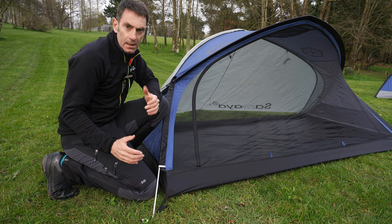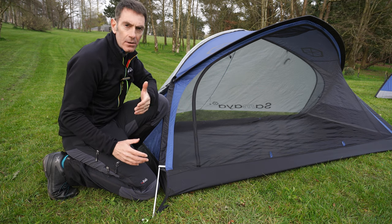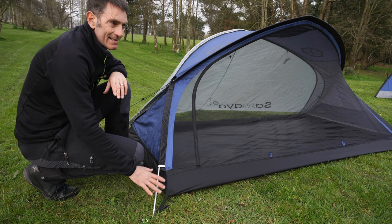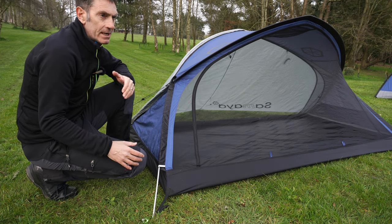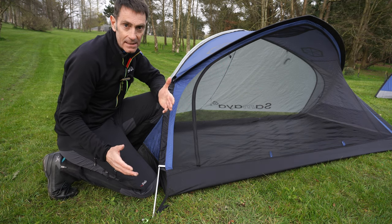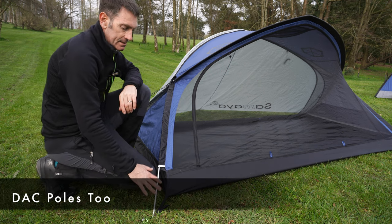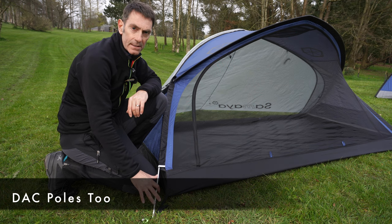Looking at what the poles are actually made of: if you're looking for a four-season tent, definitely go for aluminium poles, and if the manufacturer is using DAC poles, I can absolutely recommend them as the industry standard. It's good to see that Samaya on their three-season tents are also using aluminium poles, which tells you it's a good quality tent.